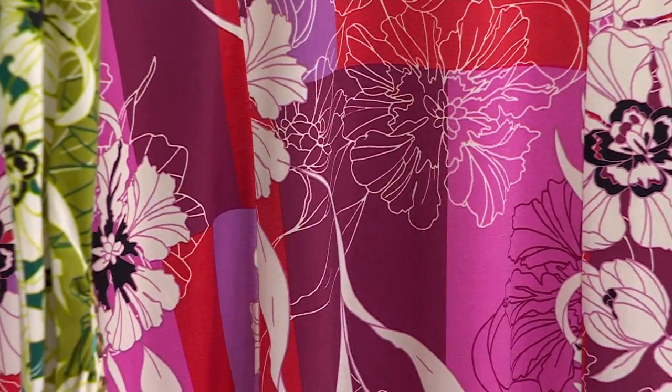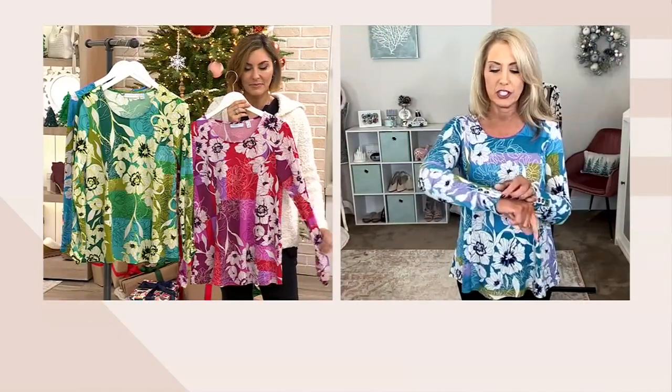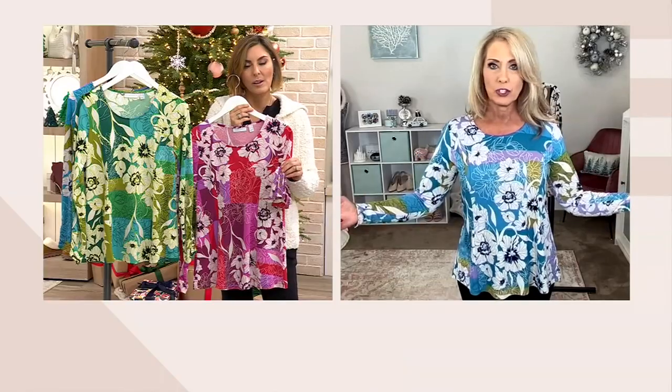You're getting gorgeous cuffs with those functional four buttons, so you can undo one, two, or all of them if you'd like. It's nice to have options, and it creates something really feminine, pretty, and truly finished. There are those four buttons — I just undid one on this side.